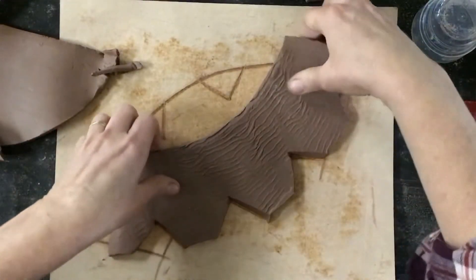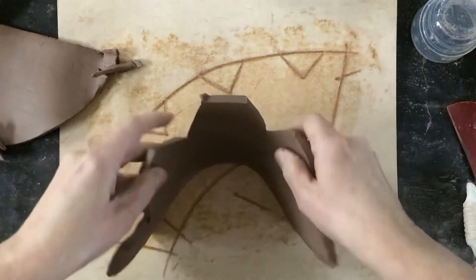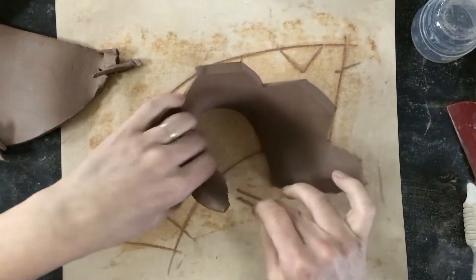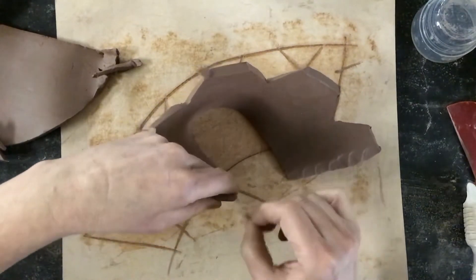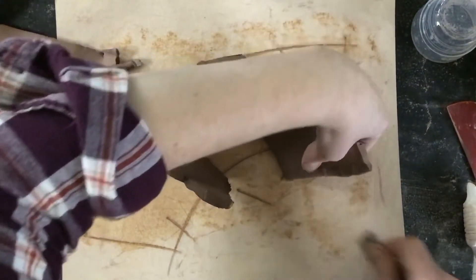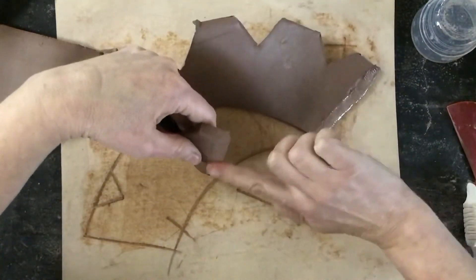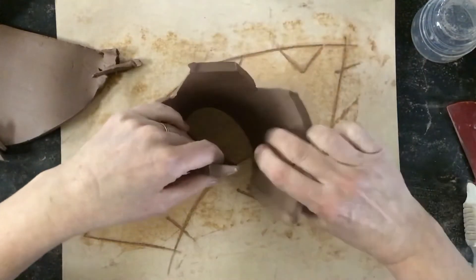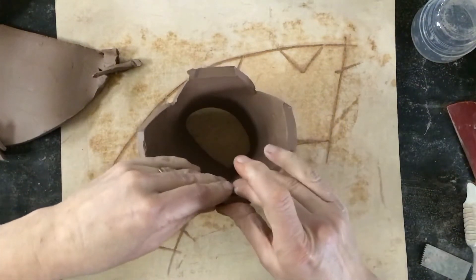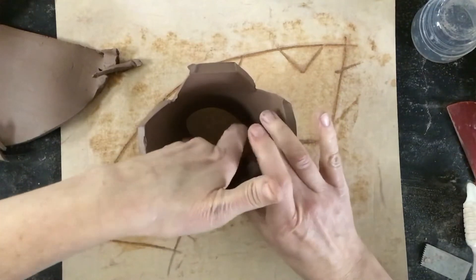You'll need your water and your scoring tool. Tip it upside down and put it together. I'm going to overlap it and take my scoring tool to score both sides in the same direction. Then I'll take a little bit of water and put it on there — a paintbrush is great, a Q-tip works too. Now I'll overlap them. It actually works a little better to put water on just one side. Same-day construction, we're just using water.